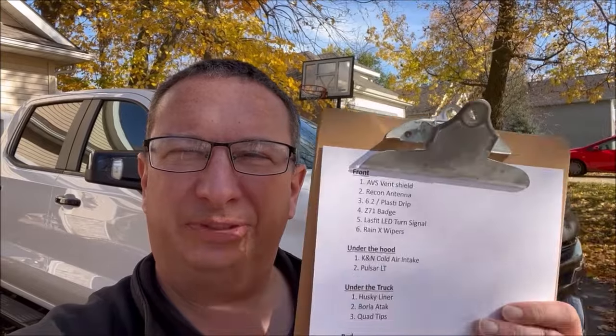Hey guys, welcome back to the Outdoor Channel. It's sunny and fall here in southern Wisconsin, and today we're looking at the Silverado Trail Boss. I've got a list of 21 different mods and accessories that you can get from Amazon that you can add to your truck, so stay tuned.